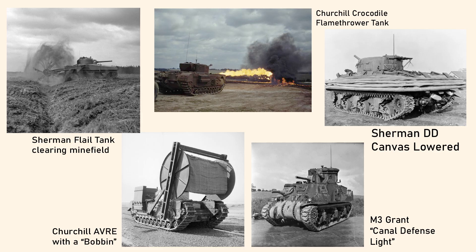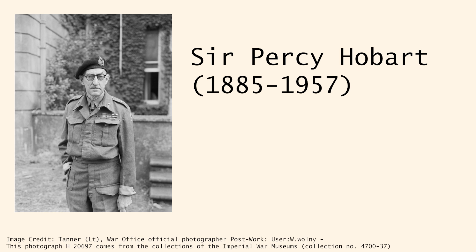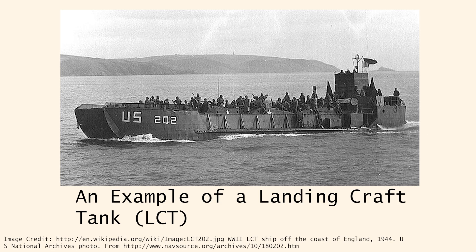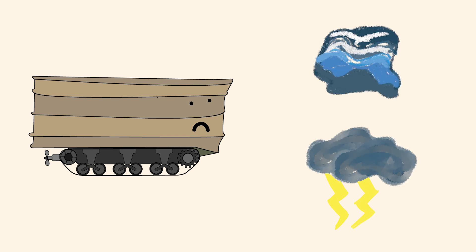The Sherman DD was part of a family of tanks known as Hobart's Funnies, named in honor of the commanding officer of the 79th Armored Division, Percy Hobart, who wanted to create unique tanks for unique circumstances. The purpose of the Sherman DD in particular was to storm beaches and provide infantry the armored support they needed. An advantage of DD tanks was that they could be unloaded off of a landing craft tank offshore, keeping the ship safe from enemy fire. However, DD tanks were unreliable at longer distances and were particularly vulnerable to rough waves and poor weather, which could overcome the tank and sink it.